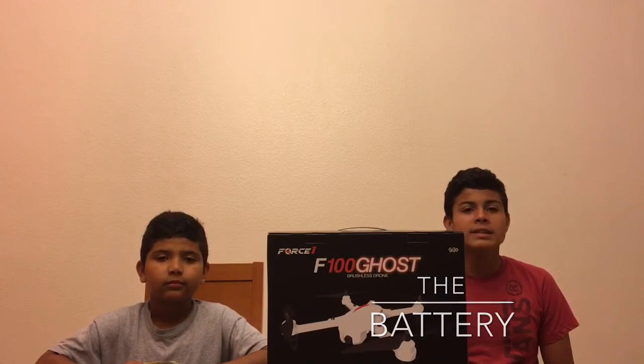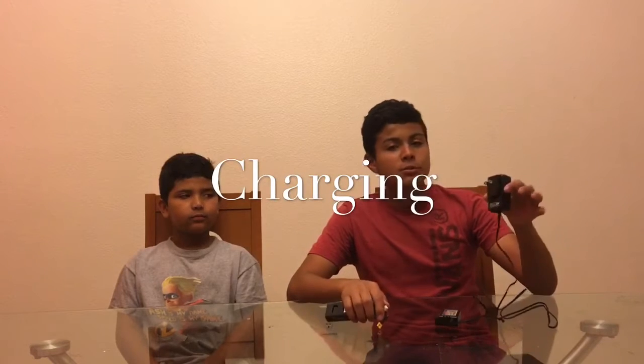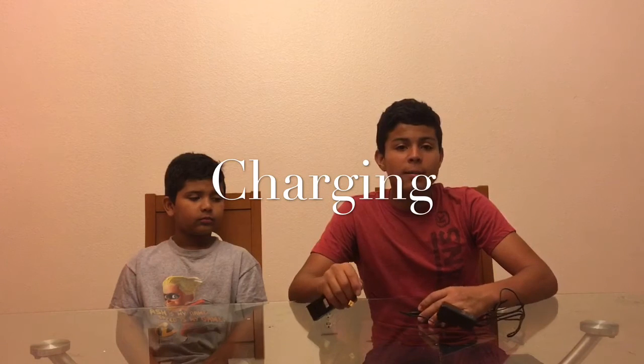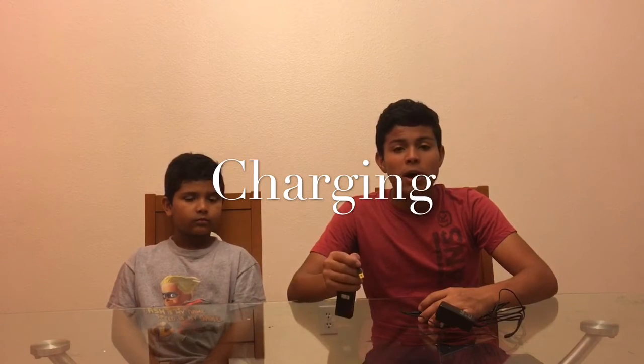The box comes with a LiPo battery that lasts 18 to 19 minutes. To charge your battery, you plug this into an outlet and then plug your battery to the charger. When it's red that means it's not charged, when it's off that means there's no power connection, and when it's green that means the battery is fully charged.